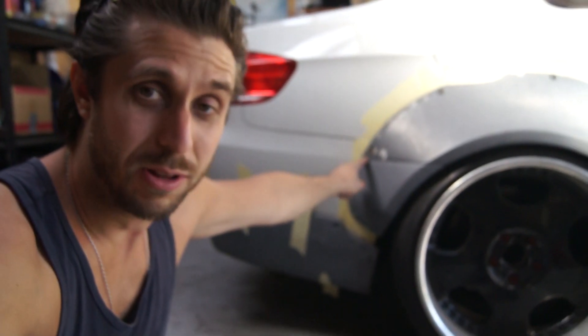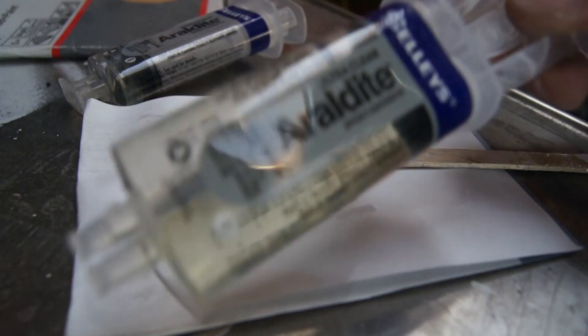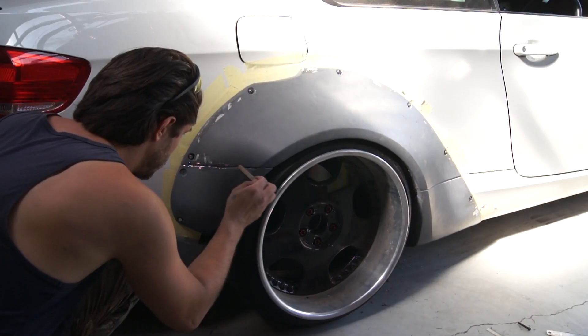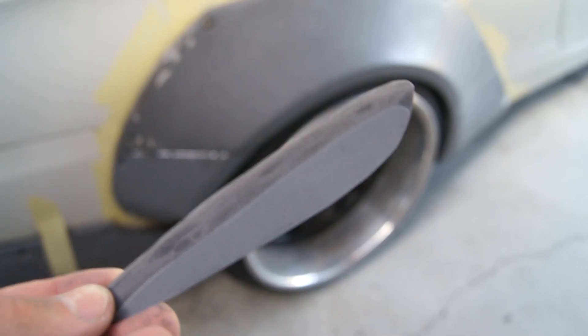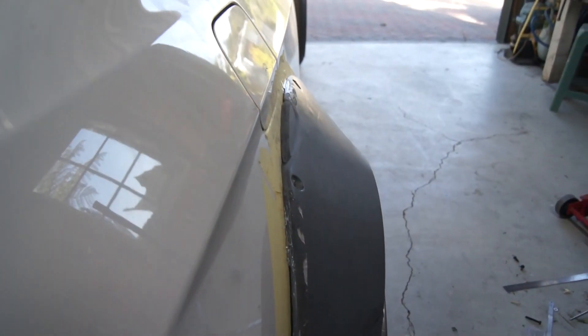Now I'm going to fill all the gaps — all of this needs to be filled, along here there's still some gaps. After a bunch of sanding and grinding, the paste that works more or less best has been found.